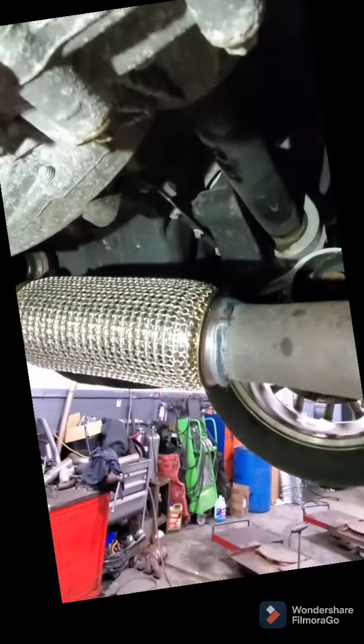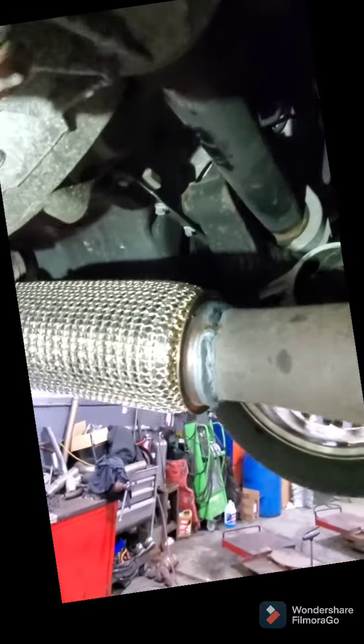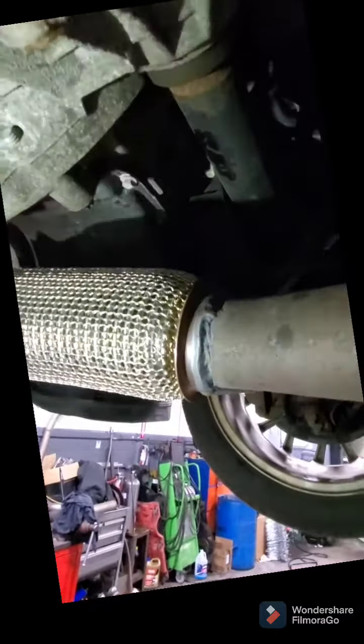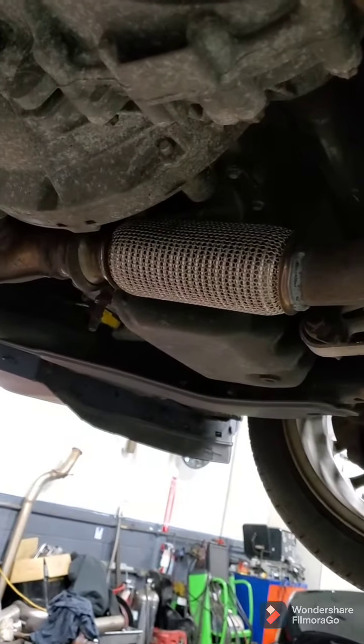Alright, just finished welding it into place. Just use some stainless wire and a MIG weld. It'll work. And there it is — all set.